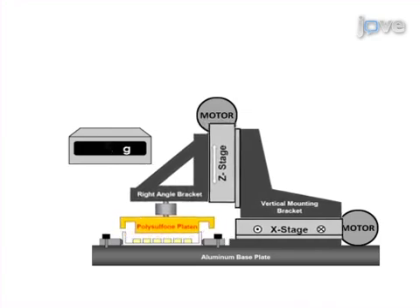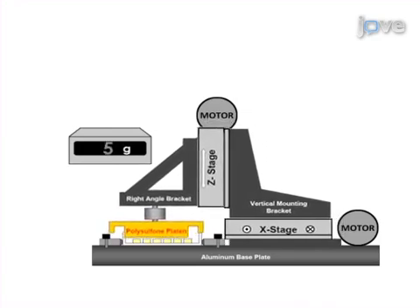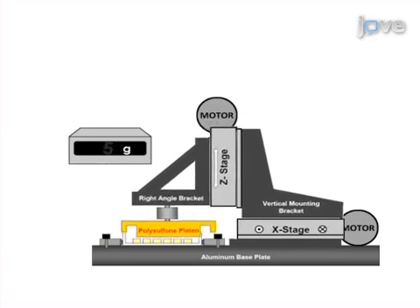As a second step, the bioreactor is outfitted with a load cell, which provides force feedback and mechanical testing of the biocomposites during loading.